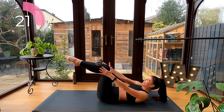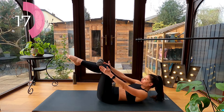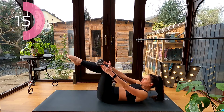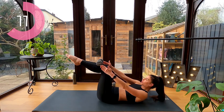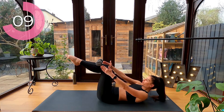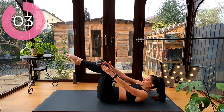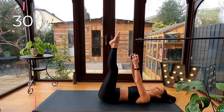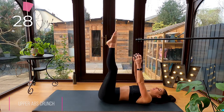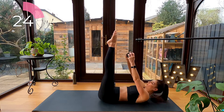Hold it there. Upper abs crunch: extend your legs up to the ceiling and reach that dumbbell up to your toes with each curl forward.